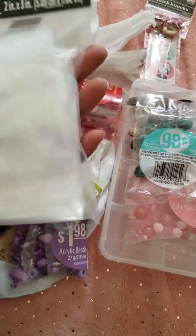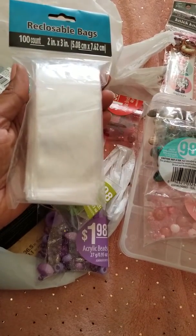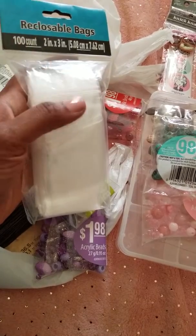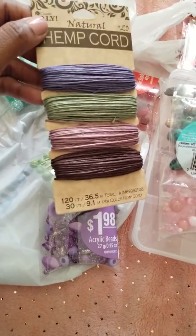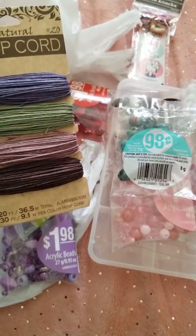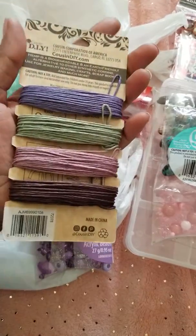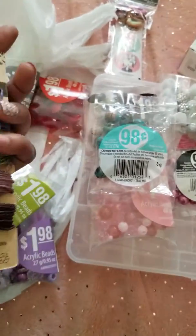Then I got reclosable bags — you get 100 in the pack. I'll probably keep some of the beads and small pieces inside these bags. Then I got some hemp cord. They had different ones but I like these colors, so I just picked these up. I'll probably be making some planter bookmarks with these and have the beads dangling from the bottom.